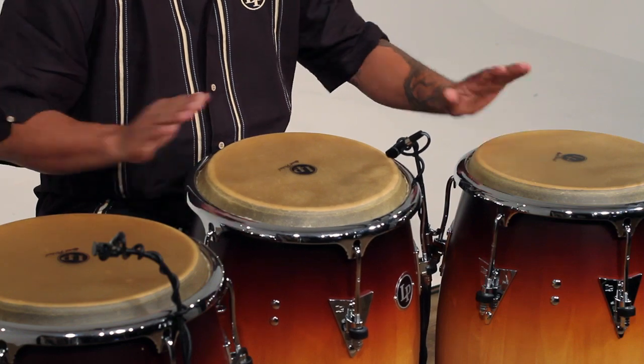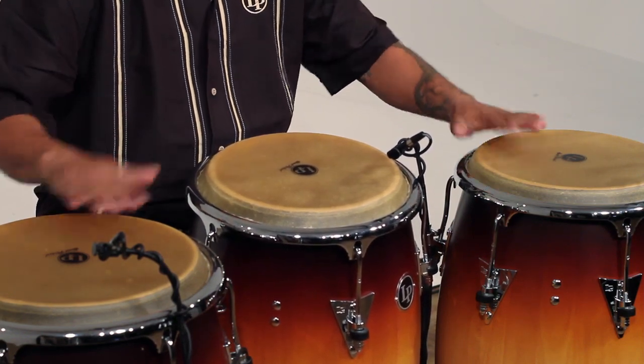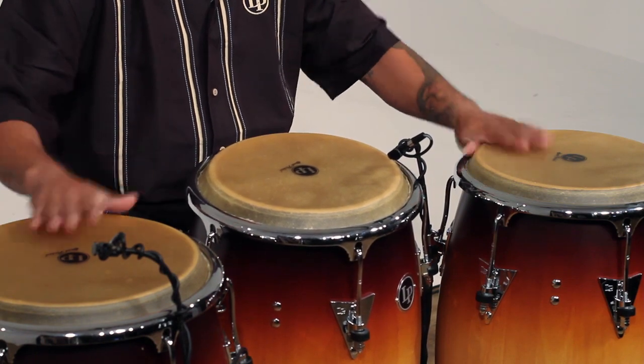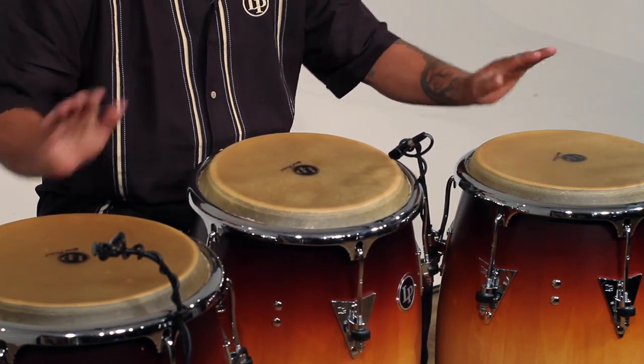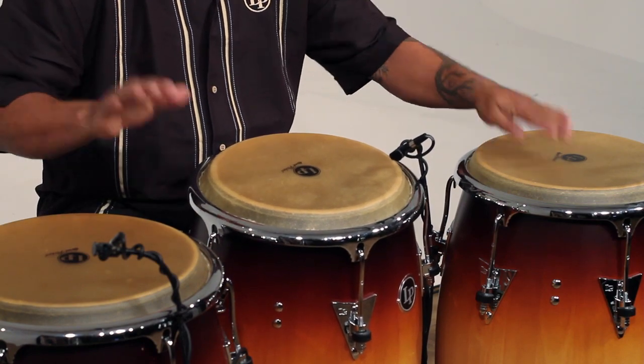So in that way, you have your left hand free to do the pattern of El Punteador, and also not only to play the pattern of El Punteador but also to do some decoration.